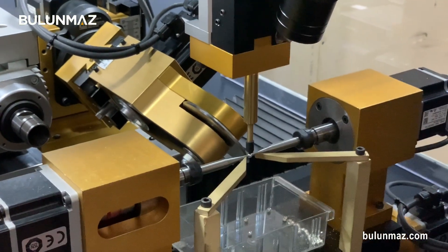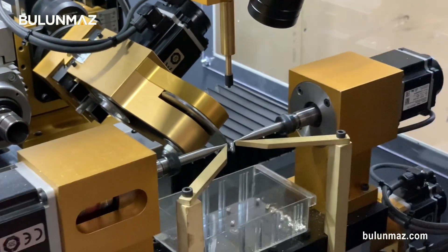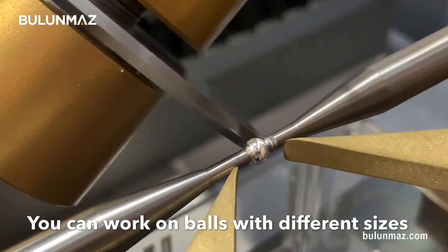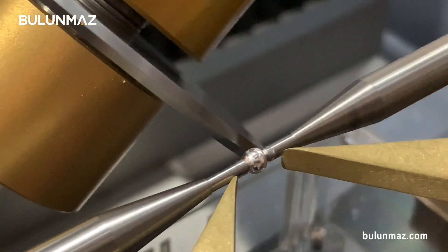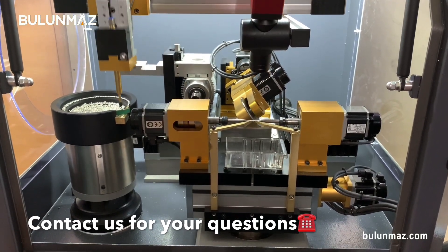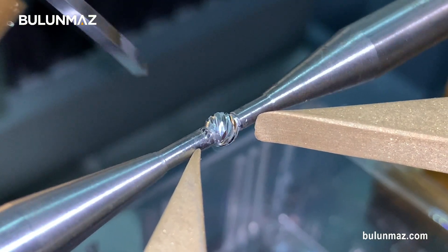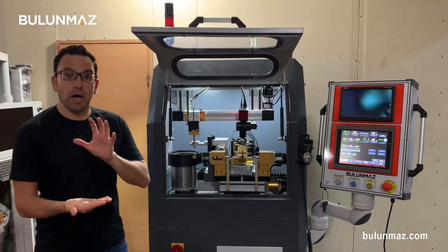Here you can see the back side of the horizontal diamond cut head — it's moving in different directions and coming up and down to the ball, making the final cut. Here you can see my ball after the cut — you can see many shiny cuts on it. I got my first product.